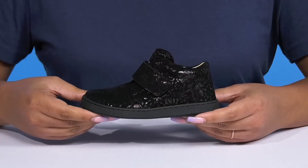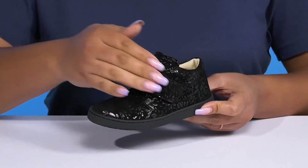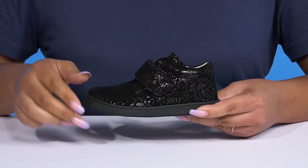Let your little one's next steps be the coolest with these shoes by Naturino. They feature a leather upper with a round-tail silhouette, and they have a strap going over the vamp with an adjustable hook and loop closure to give them a secure and custom fit and lock them into place.